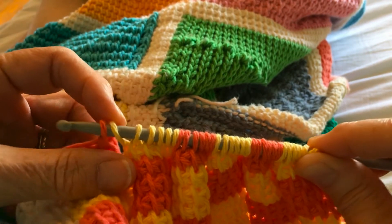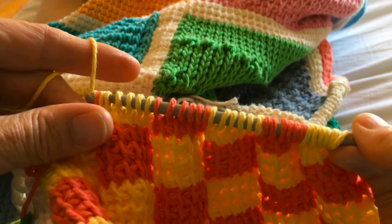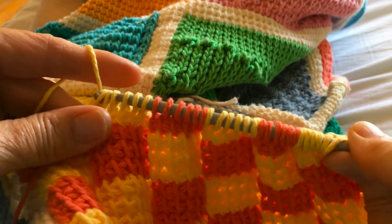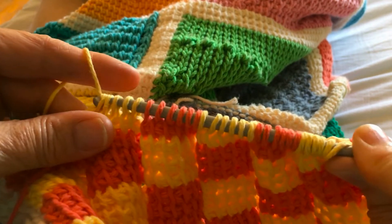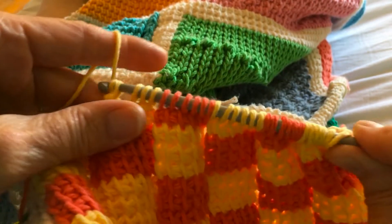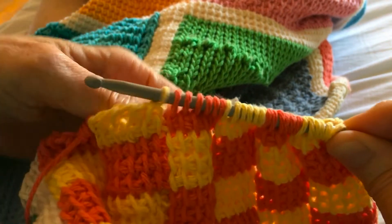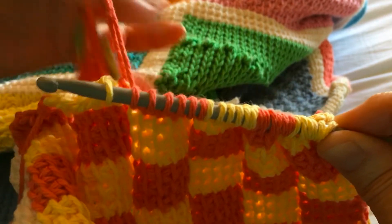I've got two different colors — time to change to yellow. You get the idea here. Time to change to the coral.